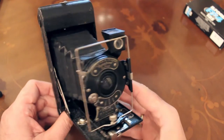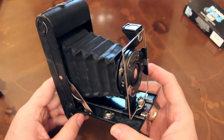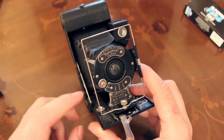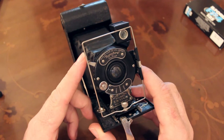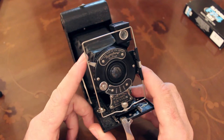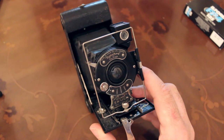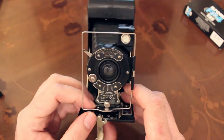The camera can take eight exposures on a roll of 120 film, and they're 6 by 9 centimetres. The exposure is controlled by a fixed shutter — probably about 1/25th of a second, which is pretty slow — and three aperture settings.